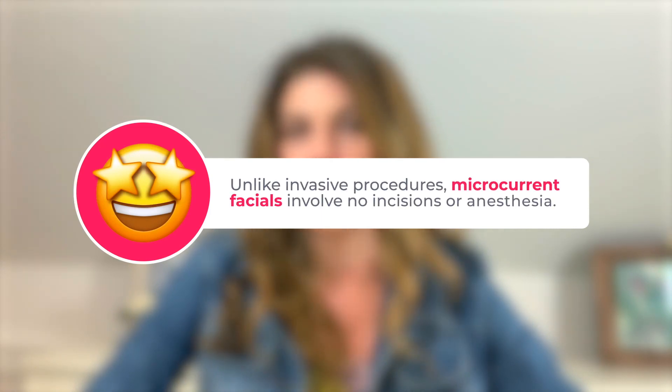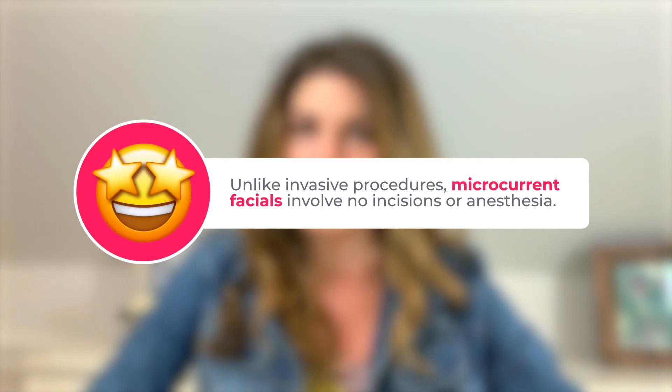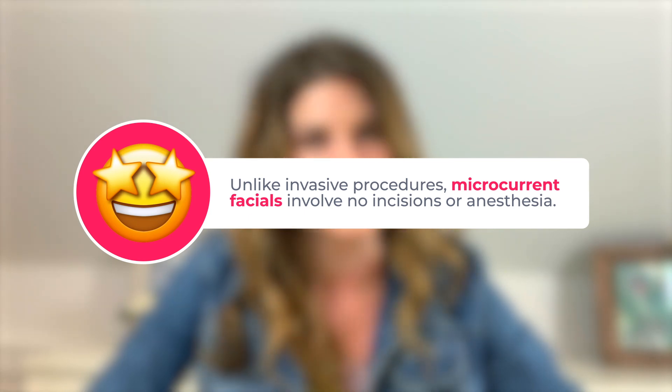Of course, the effects are not nearly as dramatic as surgical procedures like a facelift, and unlike invasive procedures, microcurrent facials involve no incisions, no anesthesia, no recovery time. So you might be wondering why I would let anyone send electrical currents to the eyeballs or skin around the eyeballs.